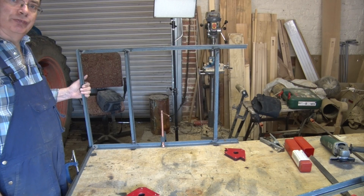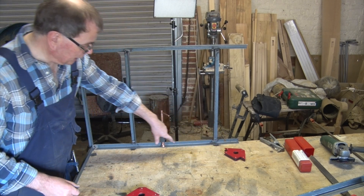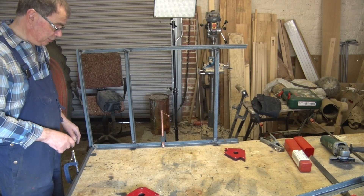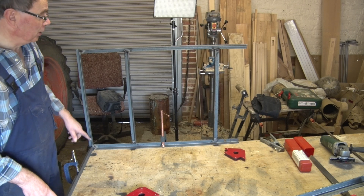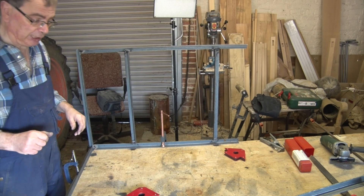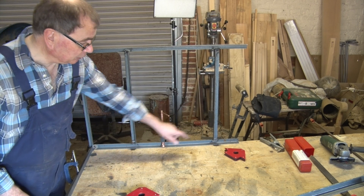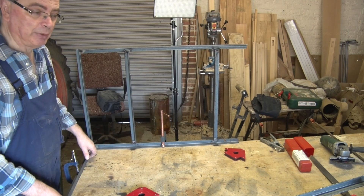We've now made the two side frames and I'm starting to assemble the frame properly. You'll notice that this is the short leg — you can tell it's the short leg because it's got a hole in the bottom just there. On the short leg we have a piece of steel that goes across the bottom. On the long leg, we're not going to have one there — that bit's going to be missing, and there'll be a reason for that which will be revealed later on. So I'm just going to weld in all the cross pieces which match up, ignoring that one, and that will make a four-sided frame.